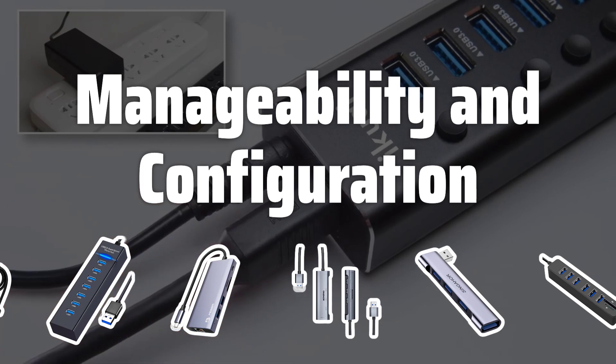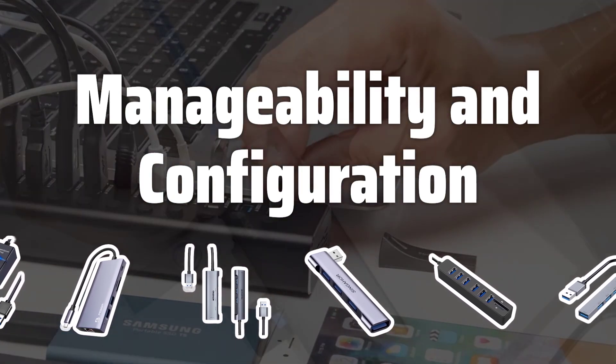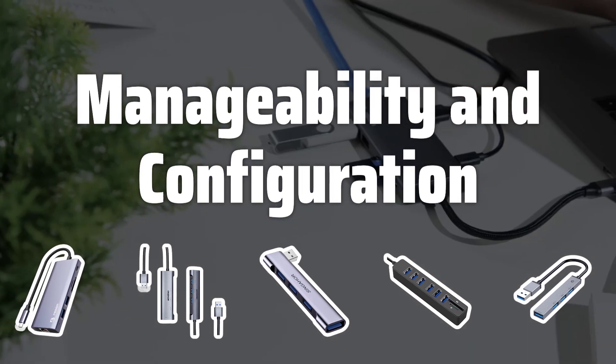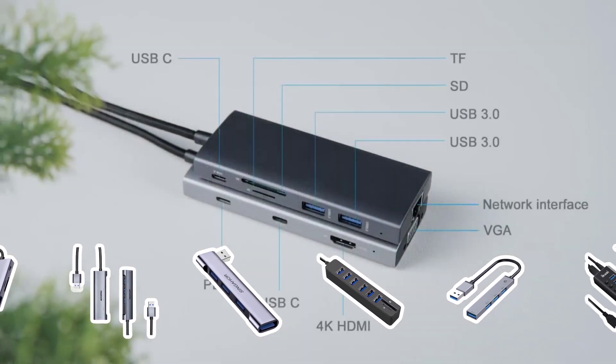Manageability and Configuration: Check the manageability and configuration options of the hub. Some hubs come with advanced features such as VLAN support and QoS, which can be beneficial for optimizing network performance.